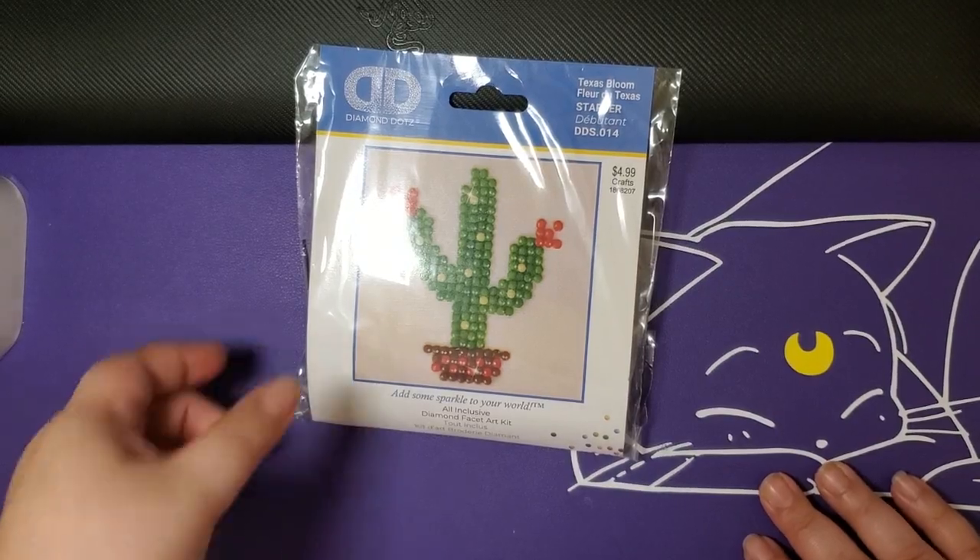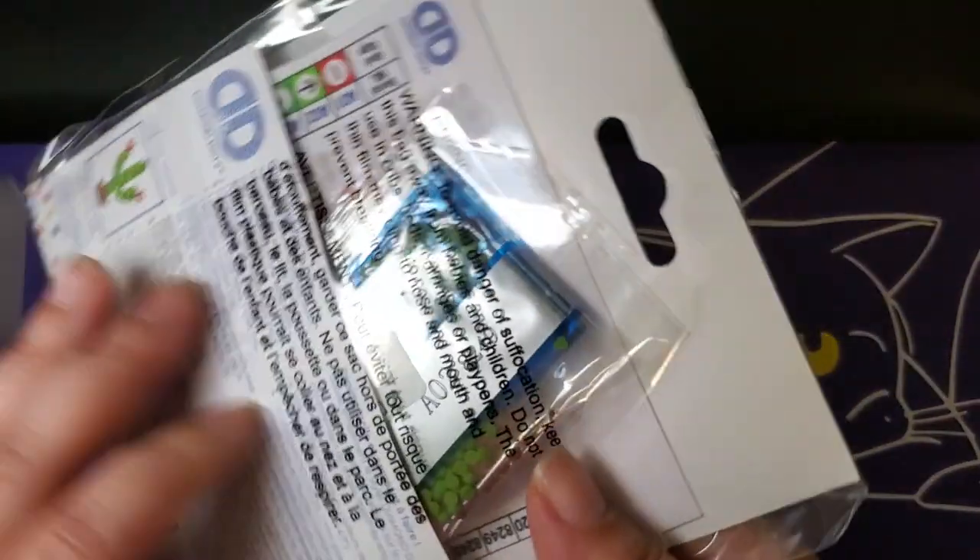Here we have the Texas Bloom, also known as the Cactus.